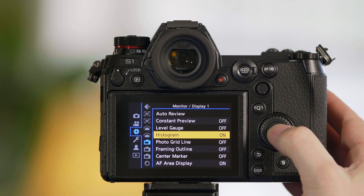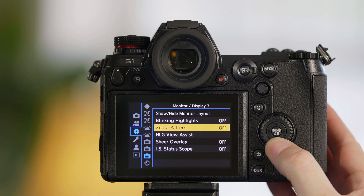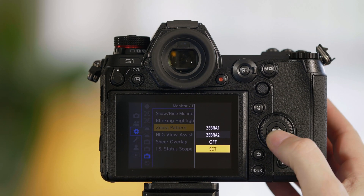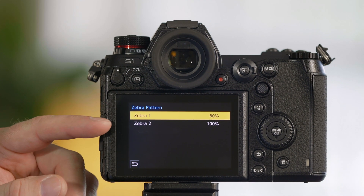Go into the camera's menu. We need to go to the third camera option and we have an option that says zebra pattern. We have two different zebras, and we can set one differently than the other.